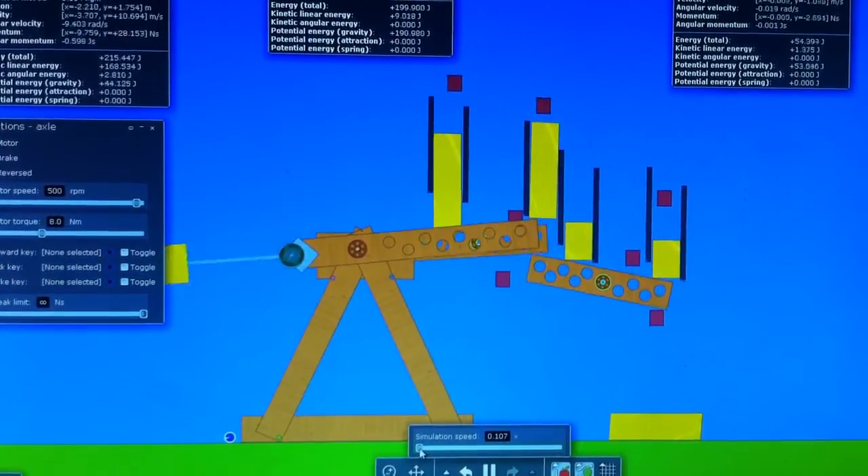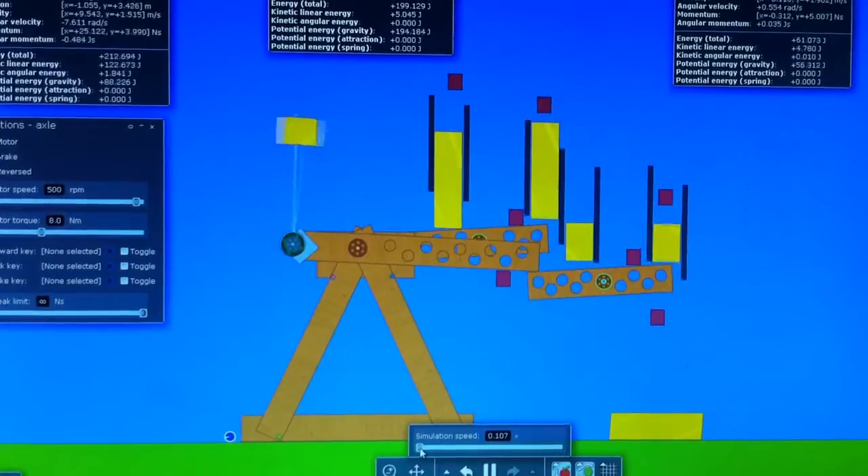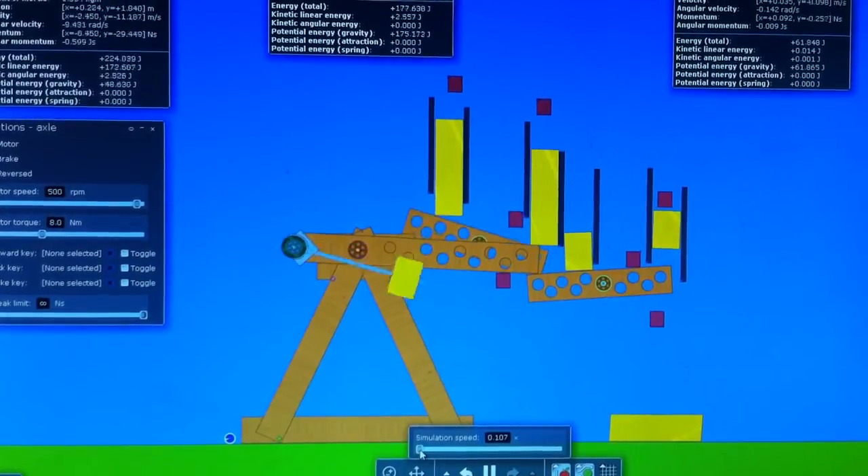Here, I slow down the simulation speed so you can see what's happening.